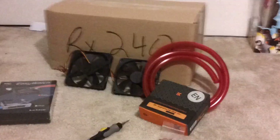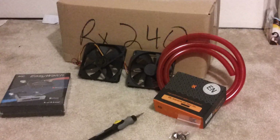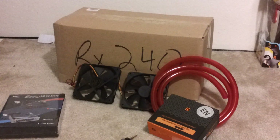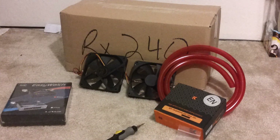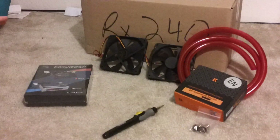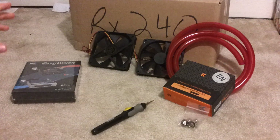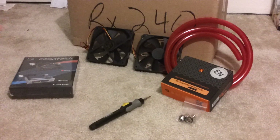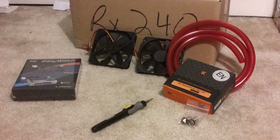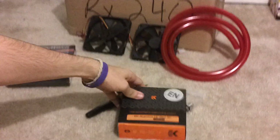Hi everyone. I just recently got in my water cooling kit. I got it from a couple different places. I got the RX240 water cooling kit that comes with the water block and tubing, and I got two Yate Loon 120mm fans, and five feet of red tubing, because I'm not going to use the tubing inside the RX — I don't think it's up to par.